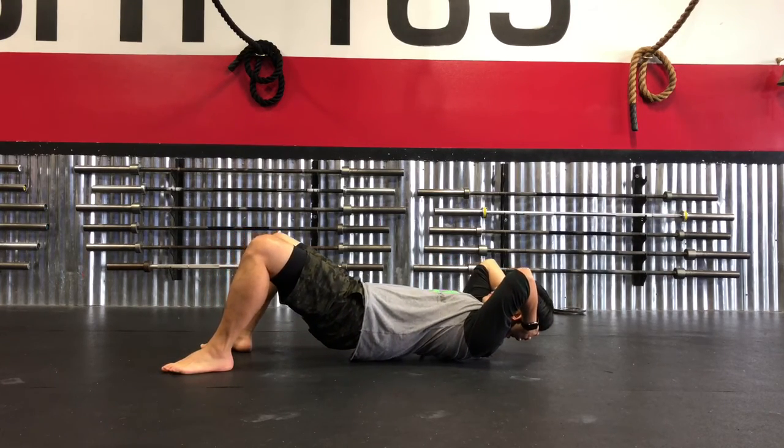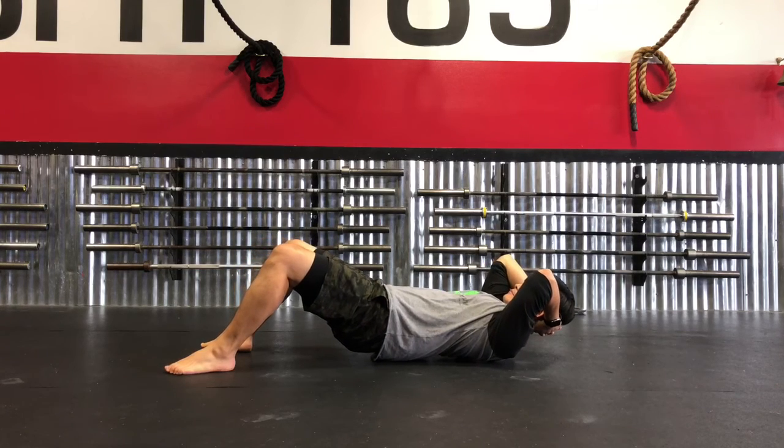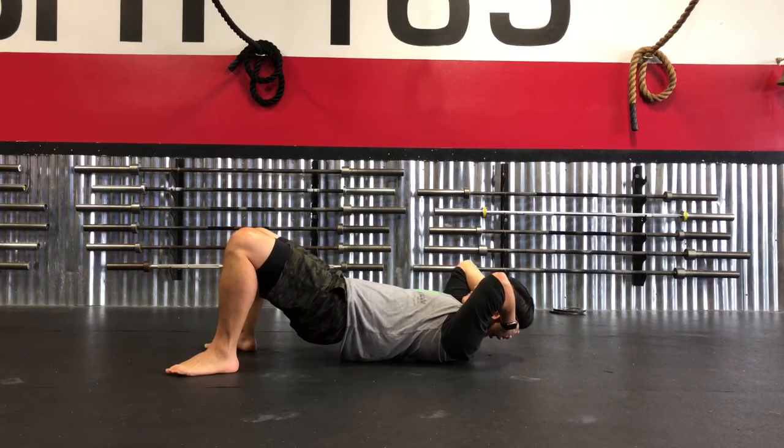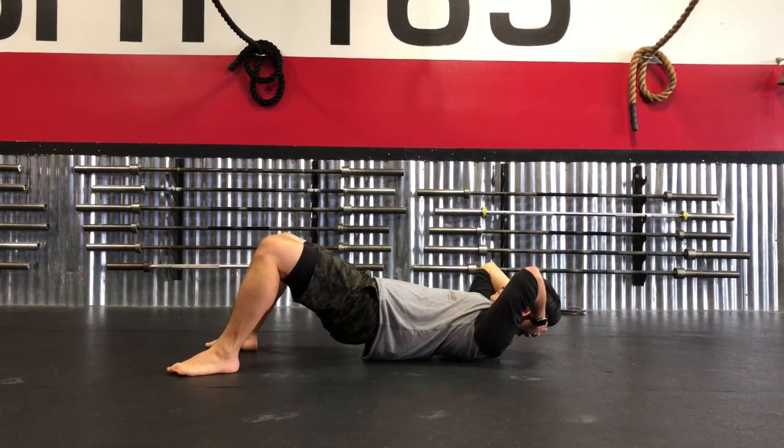I'm using the Yoga Tuna Ball Peanut. You can take two lacrosse balls, tape them together, place them in a sock — whatever you need to get that ball to start to dig into those thick muscles that sit along your spine.